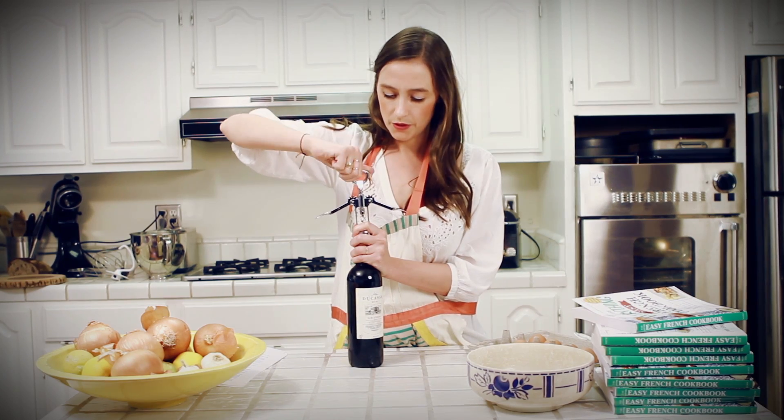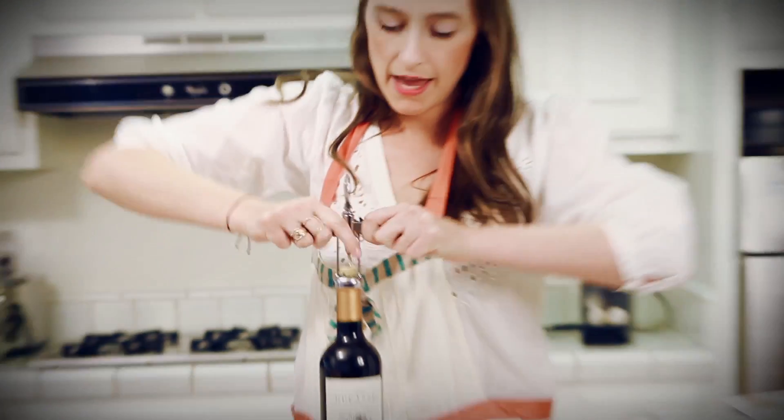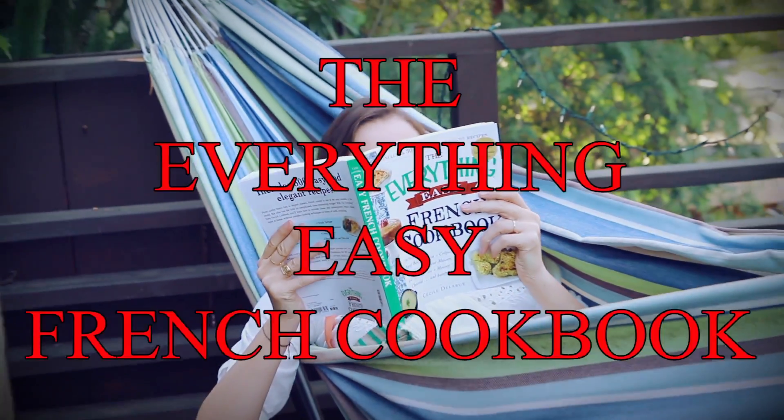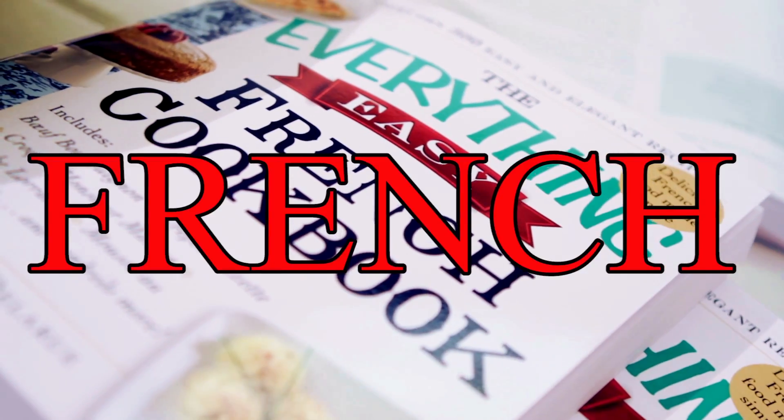So now you have 45 minutes to do what you want. You can try exercising like a real French and perfect girl — one, two, three, four — take your breath, exhale. Or you can try to get an education, a French education, by reading a very intelligent, informative, and clever book — like, I don't know, the Everything Easy French Cookbook, for example. Wow — 300 recipes, easy. Parfait.